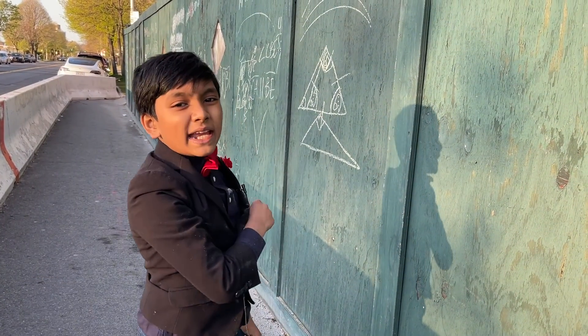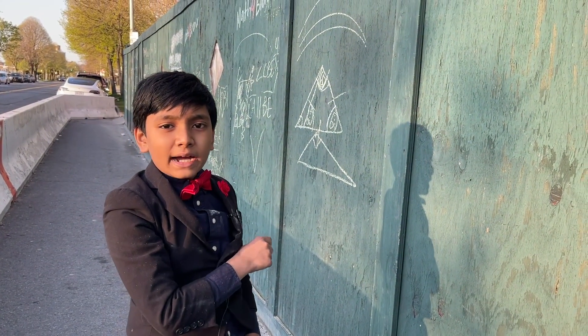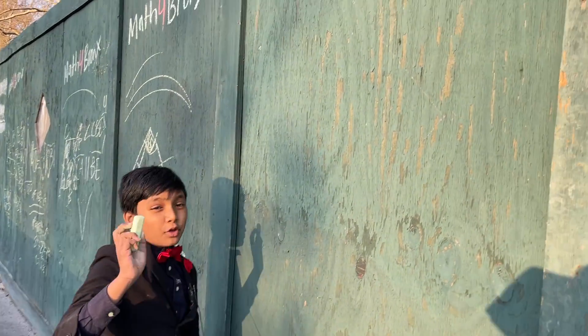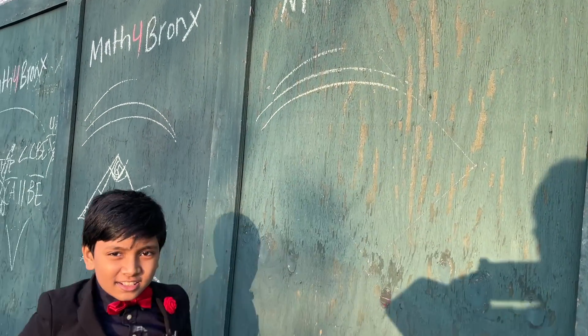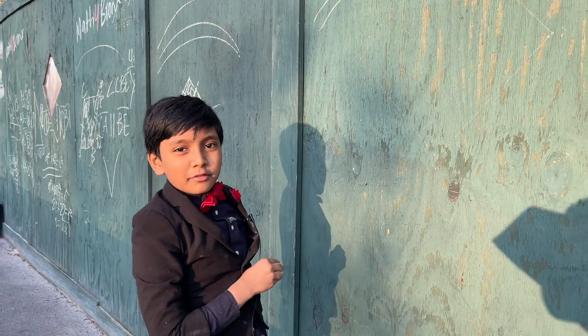Hello everybody, my name is Rishobo and Isaac Berry from Berry Science Lab. Today, welcome to Hack 4. What are we doing today?